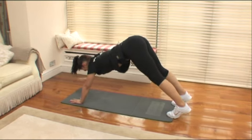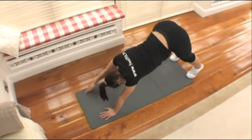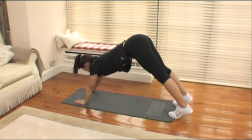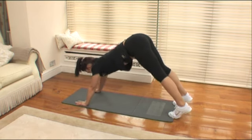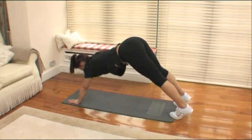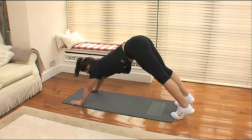Here we go — lift and lower, lift and lower. You might feel a bit of a stretch in your hamstrings, that's fine. Think about using those shoulders. You're now halfway. Think about toning up those shoulders, especially with summer coming. Six, five, four, three, two and one.